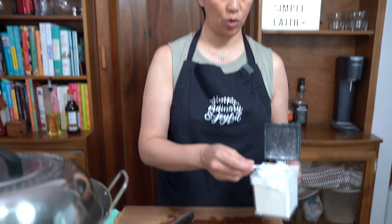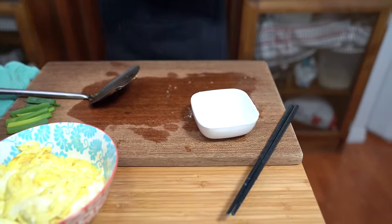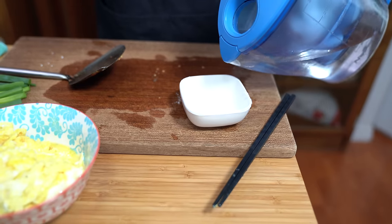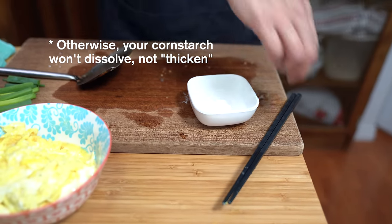While that cooks, I'm also going to make my cornstarch slurry — about a teaspoon of cornstarch and one tablespoon of water. Make sure the water is room temperature or cold, otherwise your cornstarch will not thicken.